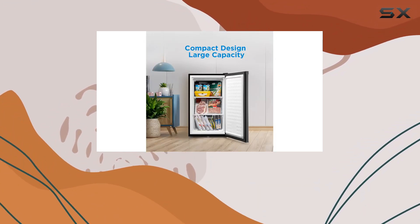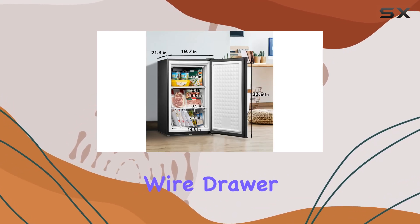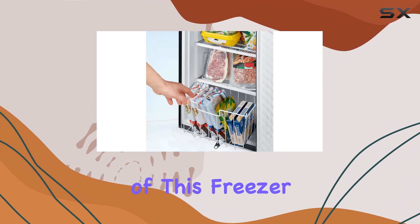That's enough room to accommodate approximately 105 pounds of food, thanks to its two fixed shelves and removable wire drawer.